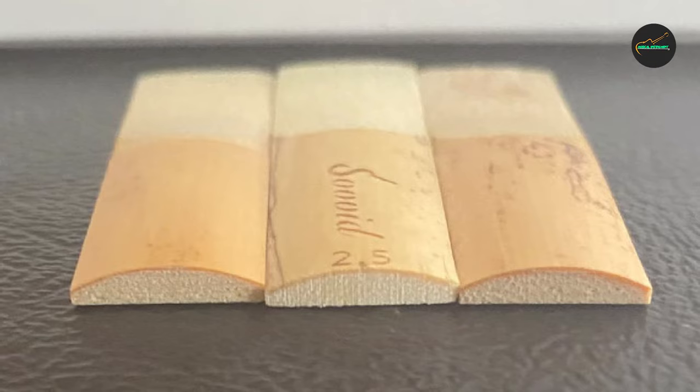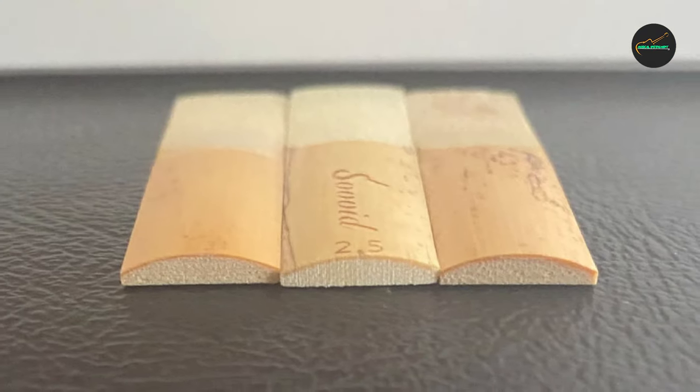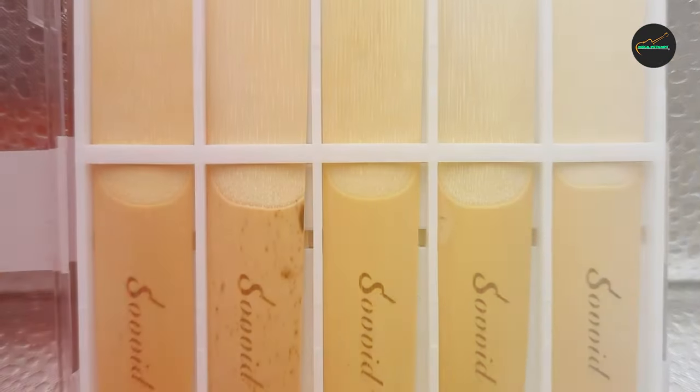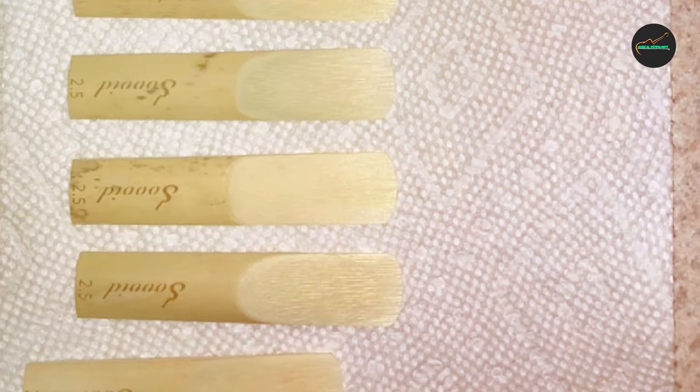Overall, I would highly recommend the Professional Alto Saxophone Reeds to any professional-level saxophonist who is looking for a high-quality, reliable reed that offers excellent tonal quality and consistency. They are a great investment for any serious musician who wants to take their playing to the next level.